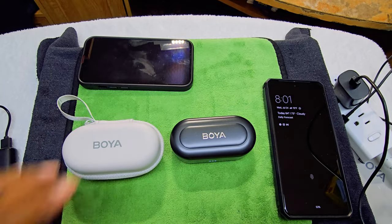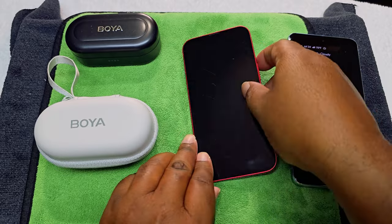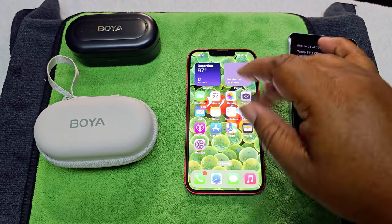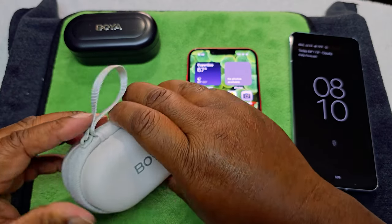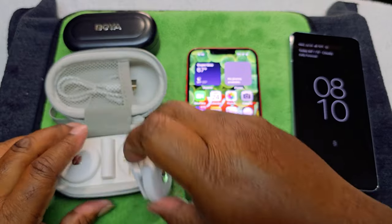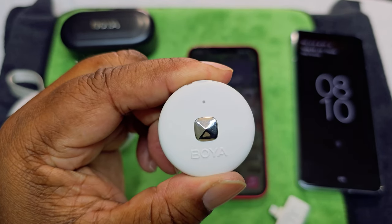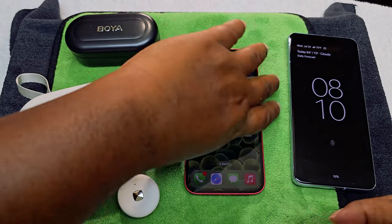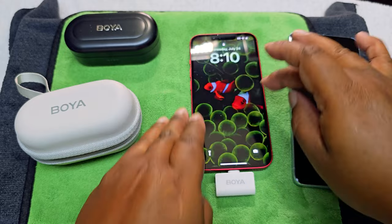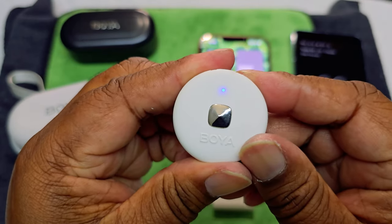Now let's pair it up and see how it looks on the iPhone 13 first. One thing to note — the phone has to be unlocked for it to work. When you take the transmitter out of the charging case, it starts blinking, meaning it's not connected. Once you plug the receiver into the phone and turn it on, the light goes to a solid blue — that means it's connected.